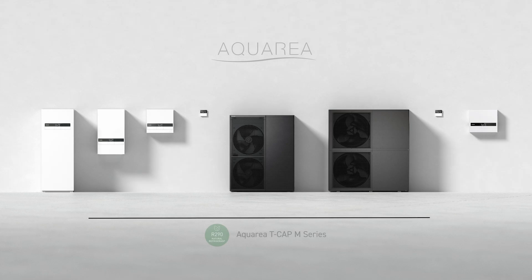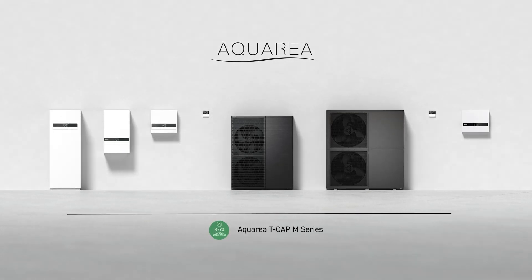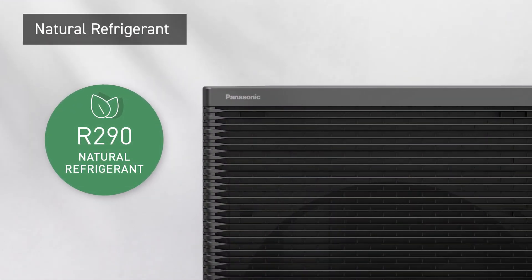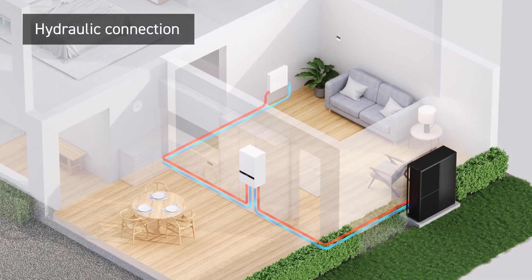Introducing Panasonic Aquarea T-Cap M-Series, the next-generation air-to-water heat pump. The M-Series is engineered with industry-leading R290 natural refrigerant, and allows installation with only water pipes inside the home.